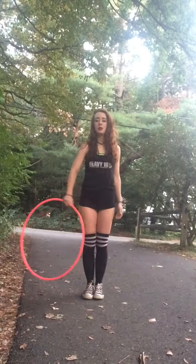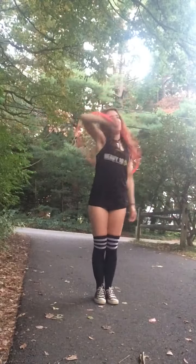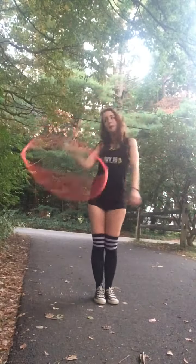I said I would make a tutorial for this video. I have no idea what this move is called — it's just a lot of fun to do and I think it looks really cool and whippy.